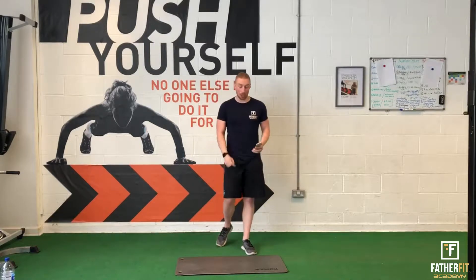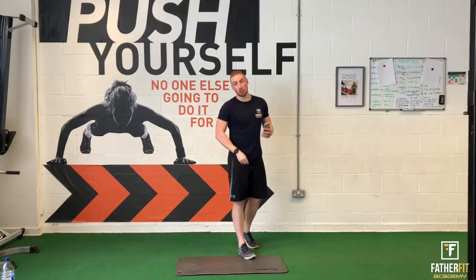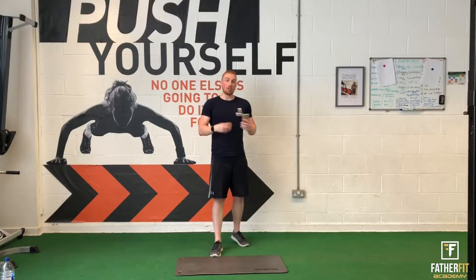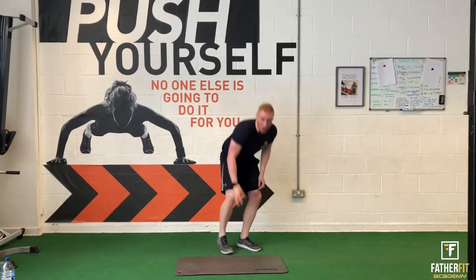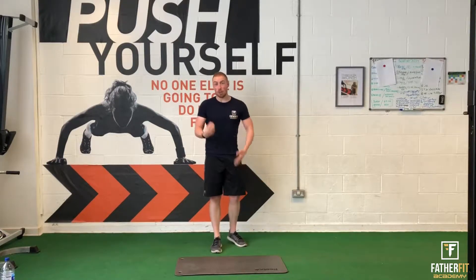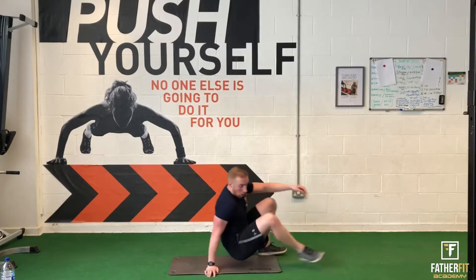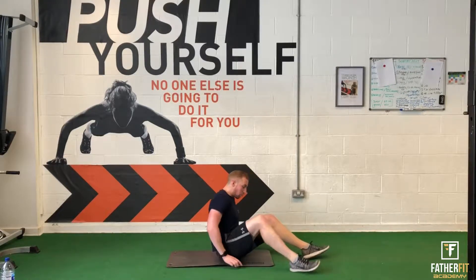I've got my timer here which we're going to be going by, and we're going to be starting with the first exercise which is going to be a crunch. We'll be going through each exercise over the first round to make sure you know what you're doing. Come down onto mats. You won't need too much of a warm-up, but if it is a fresh workout make sure you do a little bit of a warm-up to get it going. But if you've just finished a workout, don't worry about going straight into this.